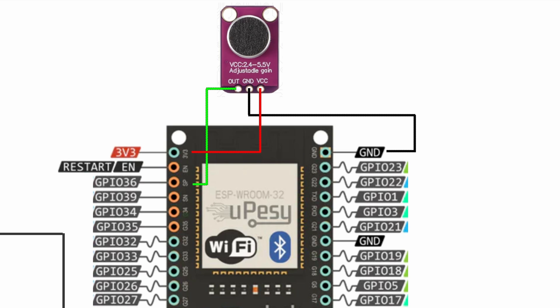This 5V and ground will actually feed power straight to the ESP32. As for the microphone, we'll use three wires. From out, we go straight into GPIO 36 — labeled SP on the board. Ground goes to ground, and VCC goes to 3V3.